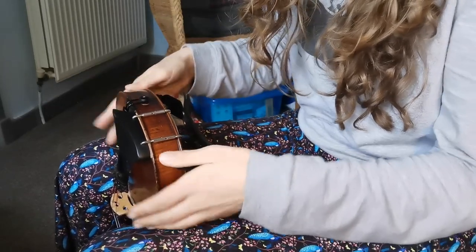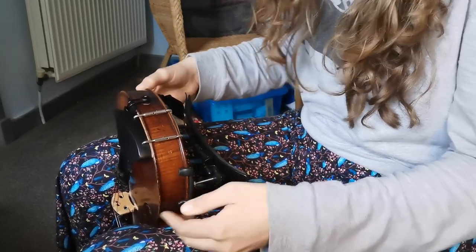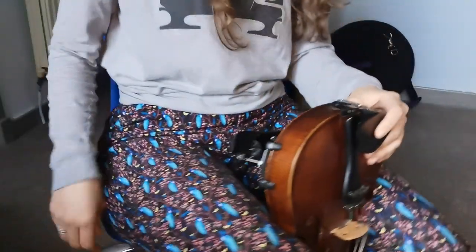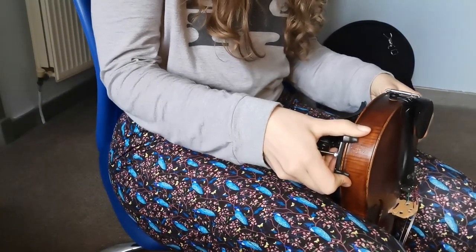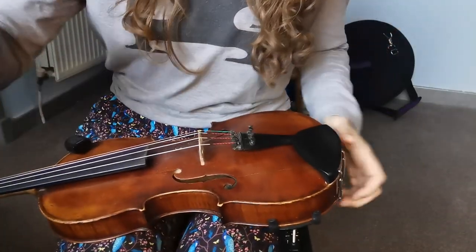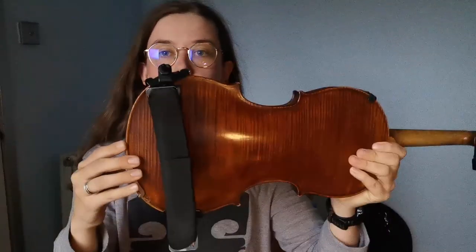Once we get to here, slide the shoulder rest down so that it's about halfway between your leg and the chin rest, and then the other side about the same. So for now we're at about this sort of angle. Well done — we should now hopefully all have a shoulder rest that's pretty firmly attached to our fiddles in about this position.